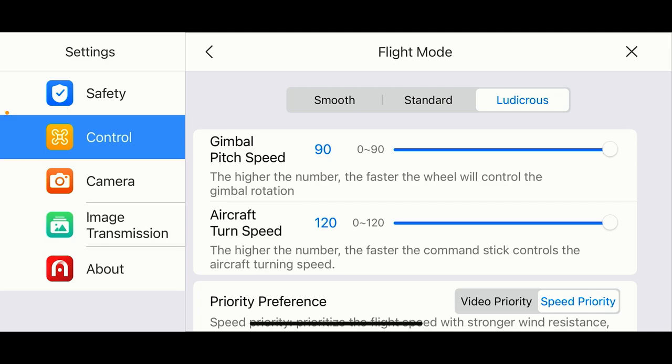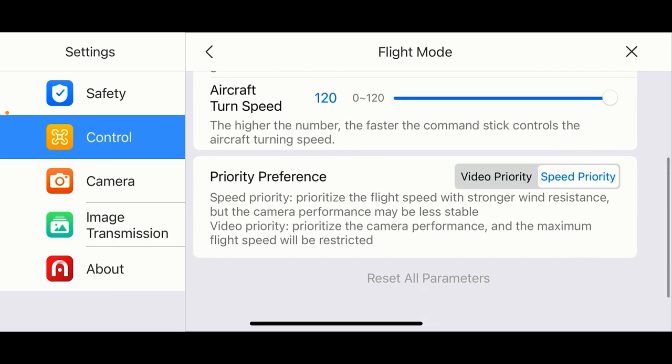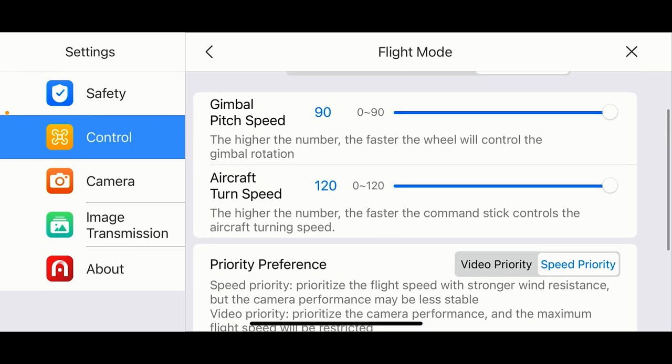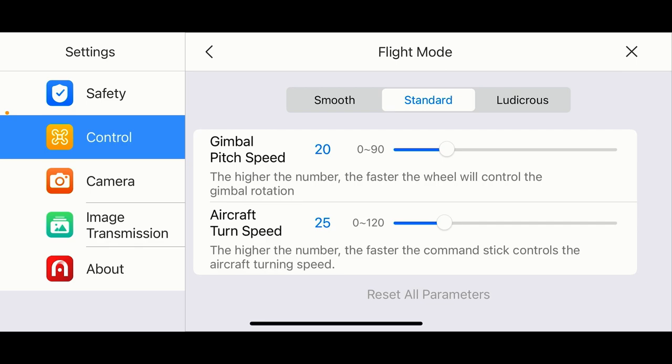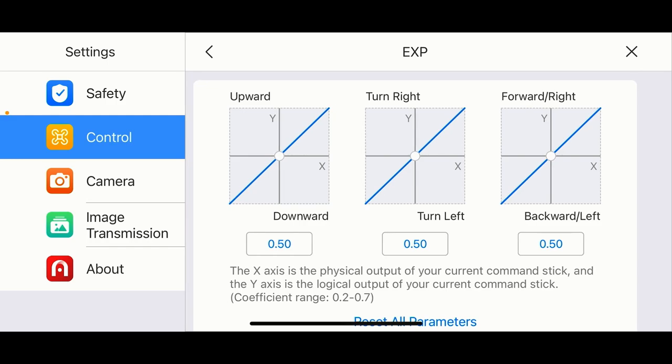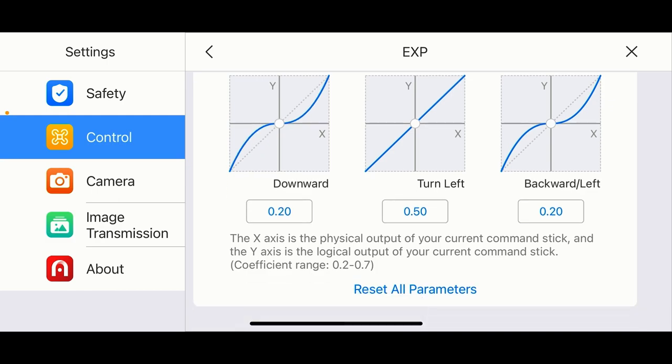You can change your gimbal pitch and aircraft turn speed in each of the different flight modes. For Ludicrous mode, Marcus Crawford was looking for this in one of his videos — the speed priority versus video priority setting is right here in Ludicrous mode and flight mode settings. Going back to Standard and then Smooth, I've already bumped those parameters down low in Smooth mode, but you can switch them back to default anytime. You can also adjust your EXP settings here — I did modify them, but you can reset to default if needed.